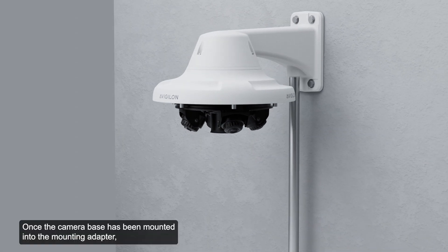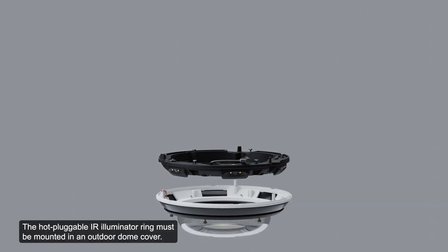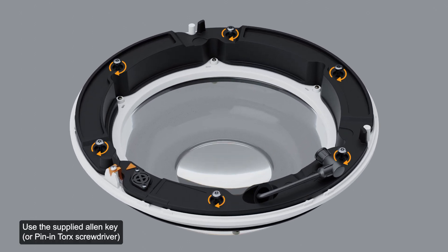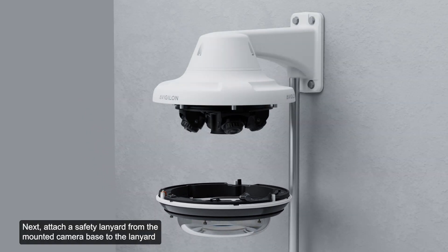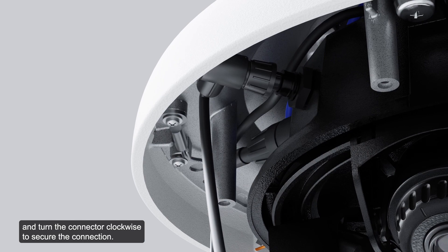Once the camera base has been mounted, install the optional IR illuminator ring. The IR illuminator ring is compatible with pendant and surface mount installations. The hot-pluggable IR illuminator ring must be mounted in an outdoor dome cover. Insert the IR ring into the dome cover so that the arrow on the IR ring aligns with the orange tab on the dome cover. Attach a safety lanyard from the mounted camera base to the lanyard anchor on the dome cover. Push the IR ring cable onto the IR connector on the camera base and turn the connector clockwise to secure the connection.